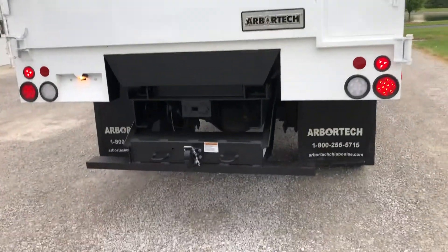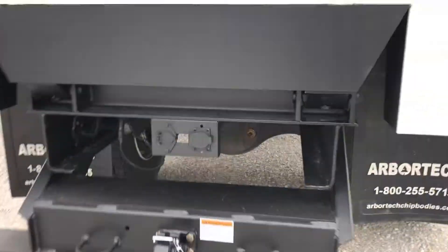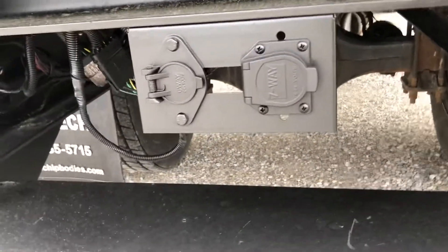Nice 20-ton pedal hitch, got double brake controllers on this. It takes a fifth wheel or an RV.